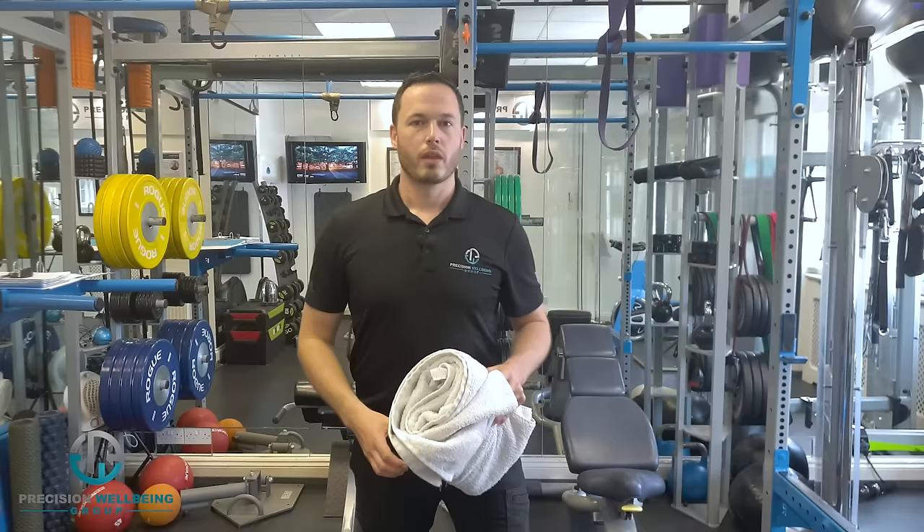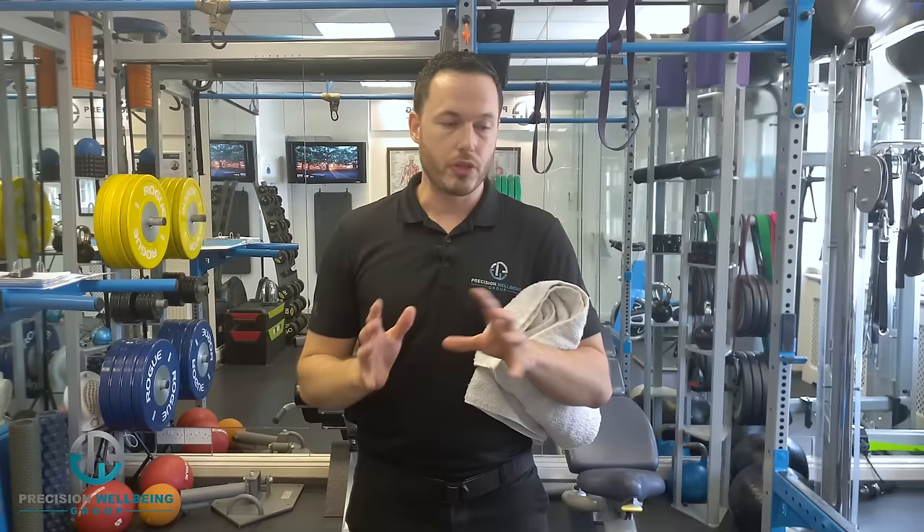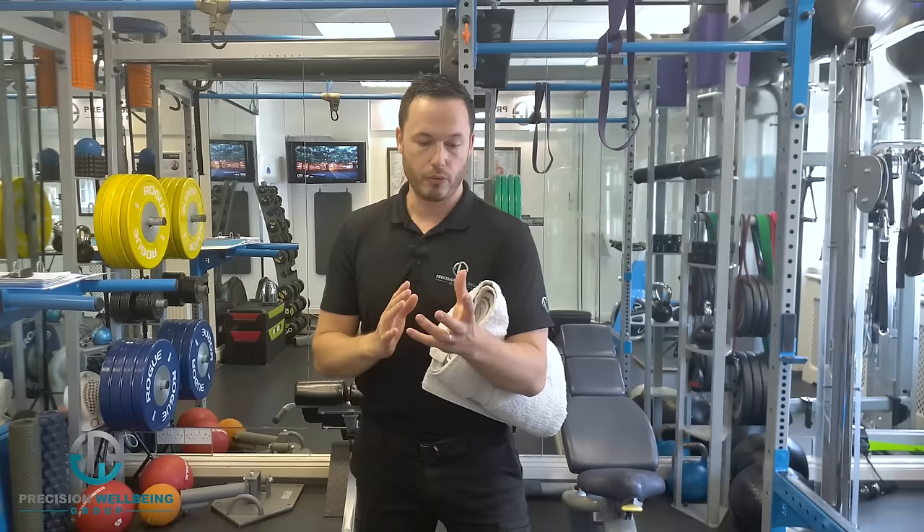Now we're going to go into phase three — the strengthening phase. This can take up to a few months to reach, so don't rush it. Once you've worked through phase one getting the pain down, and phase two re-establishing flexibility in the muscles, only then do you go into phase three.